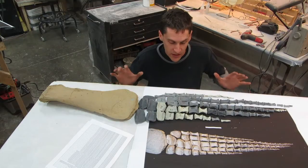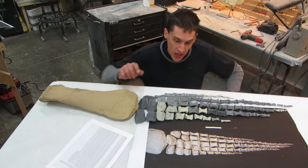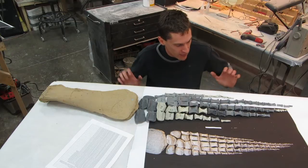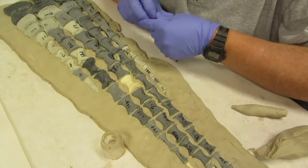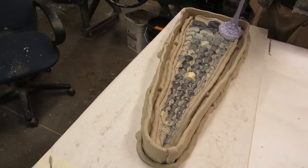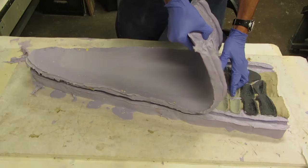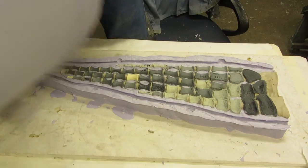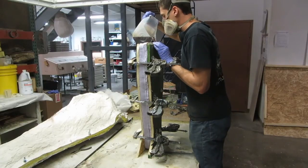Brian, Anthony, and I have finished setting out all the individual cast bones according to the lab notes, the field notes, and a photograph of the original. Now we're ready to take this into the back, mold it, and have a final solid unit that we can use for production purposes. We pack clay around the bones to hold them in place and to contain our molding material. Silicone rubber is poured over the bones and left to harden. When the rubber is cured, the bones are removed. Liquid plastic is poured into the empty mold and allowed to harden.